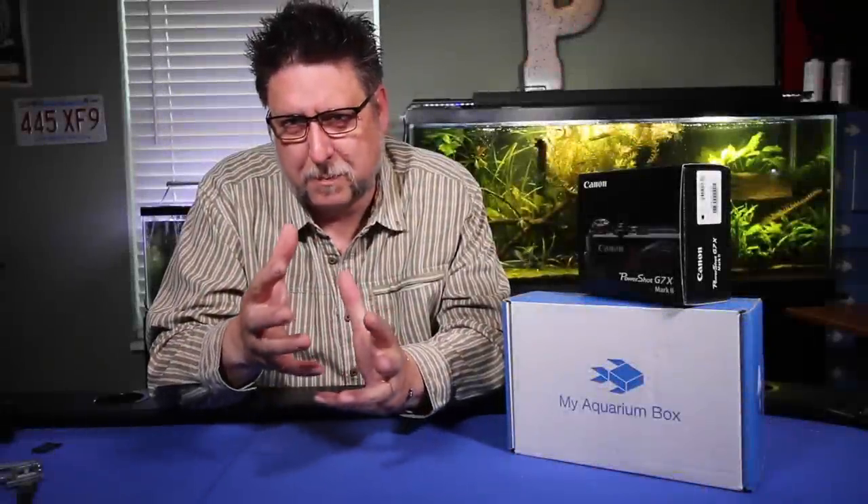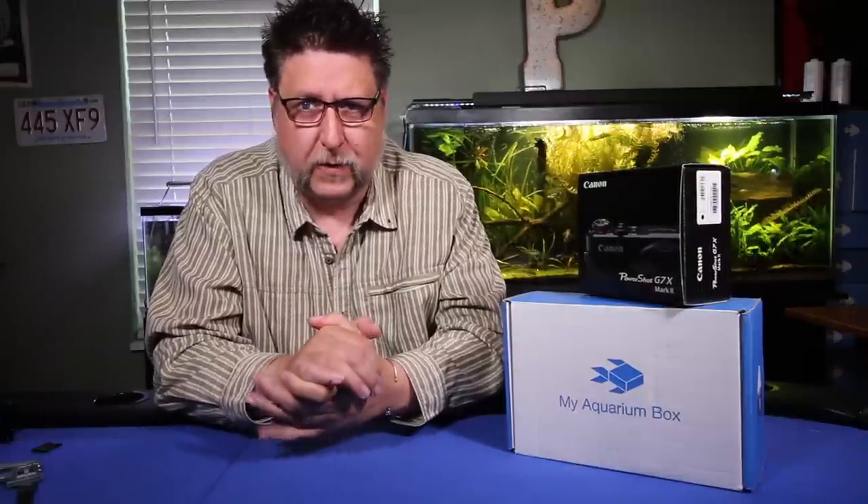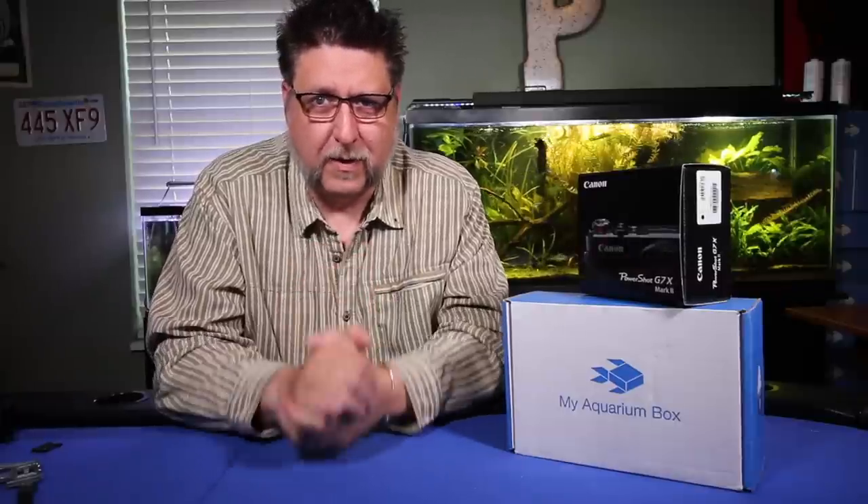Get ready for this month's MAB — that's my aquarium box. I'm going to open the October box, give you a little preview of some of the stuff you're going to see from the aquatic experience, and tell you about a new camera that I got.